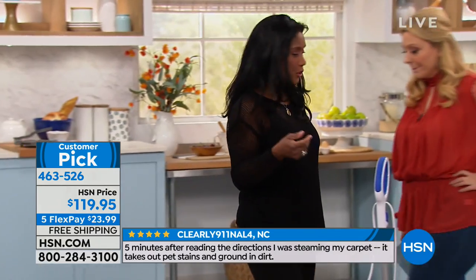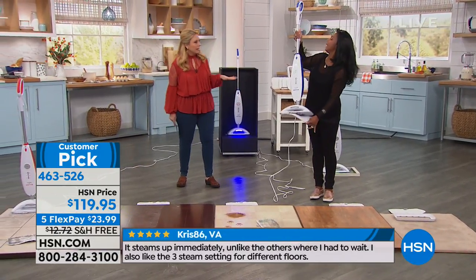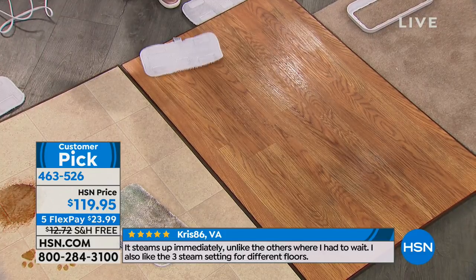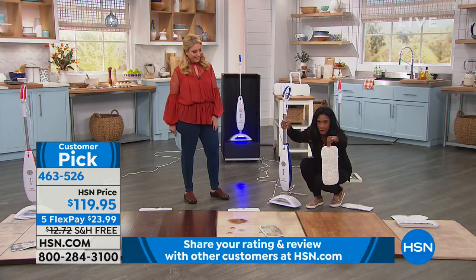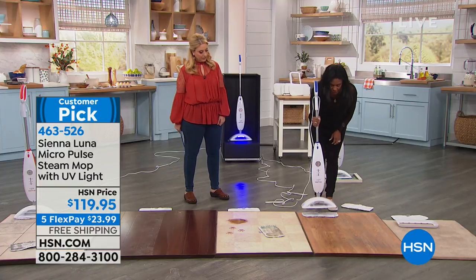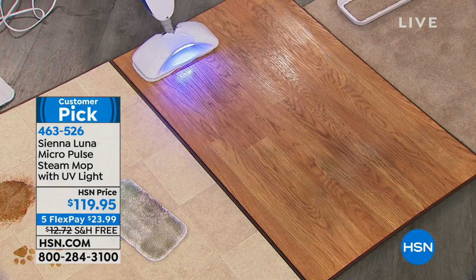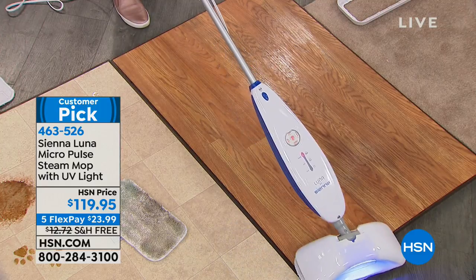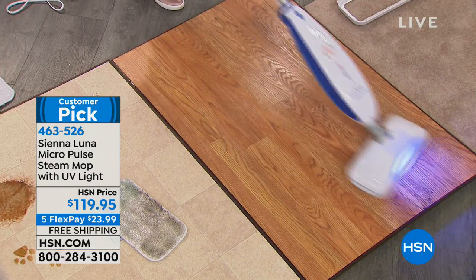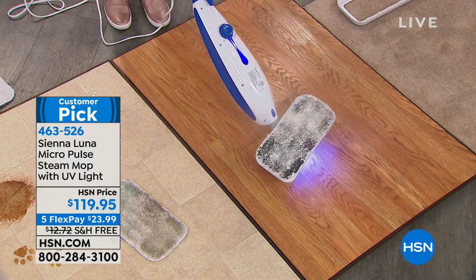It's killing 99.9% of the germs and bacteria. The pads are machine washable — you just throw them in the washing machine and in the dryer. The floor here is a laminate floor you'd see in a lot of American homes. Look at that nice bright white pad — it's microfiber with hook and loop. I'm going to turn on the steam, put on the vibration, put both lights on, and use medium steam on the laminate. The first thing I want you to do when you get your Sienna Luna home is give your floors — even a floor you think is already clean — just a few passes, and you're going to see the dirt.